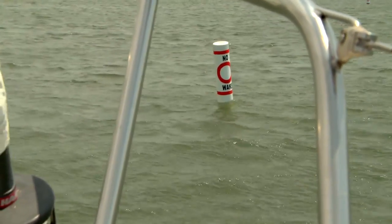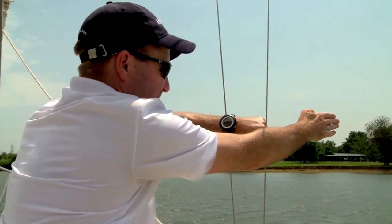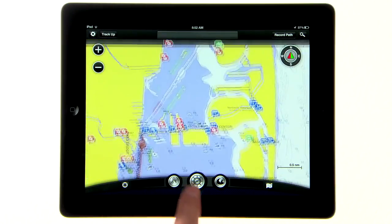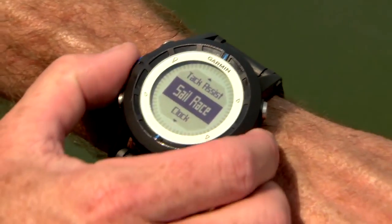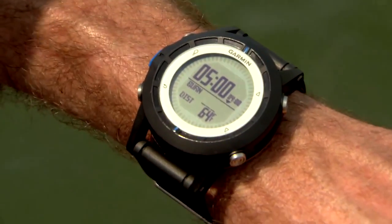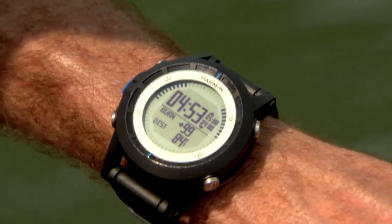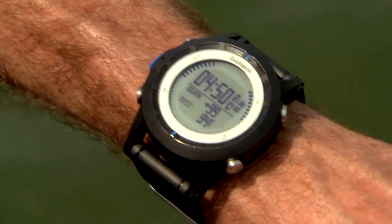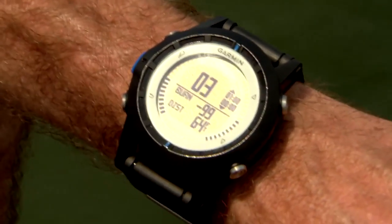If you're racing, you can create a virtual starting line and the Quadex will help you time the start. There are three ways to enter the starting line: you can ping both ends of the start line, you can ping one end and enter the bearing of the start line, or you can simply input the waypoints from one of Garmin's software programs. Once you have the starting line created, activate the built-in countdown timer and the Quadex will calculate your burn time. A positive number indicates the time in seconds you'll arrive at the starting line before the starting gun, so scrub some speed. A negative number shows you'll arrive after the gun, so sheet in and go.